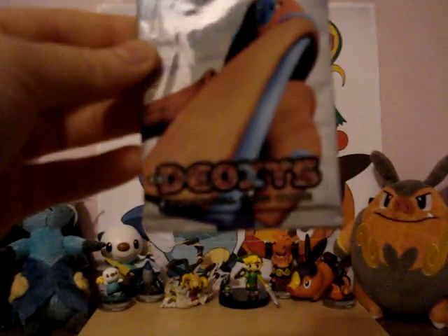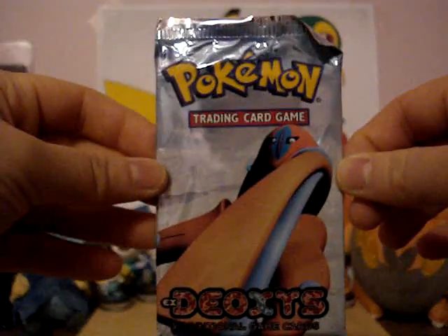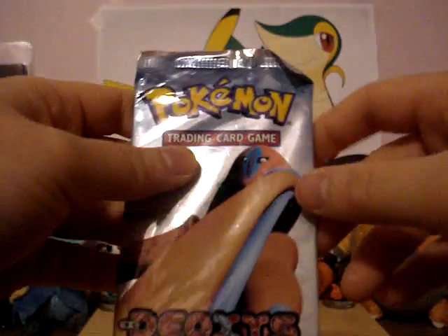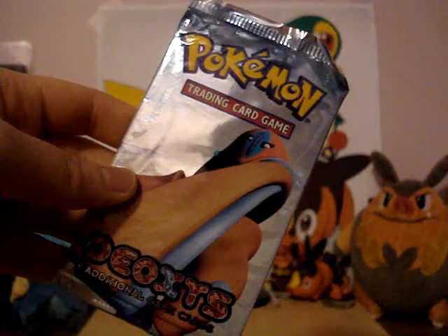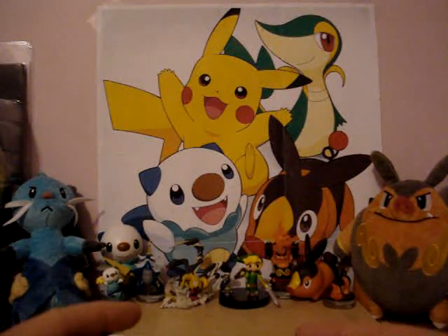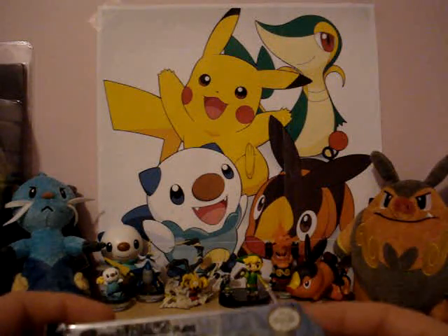I got this Pokemon EX Deoxys pack. I bought it because no one on YouTube has opened a lot of these, and I probably know why — because getting a Gold Star card is like one out of three booster boxes, so it's really hard to get them. So I suggest you probably get the single cards rather than the booster boxes.